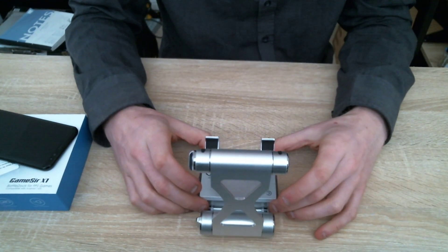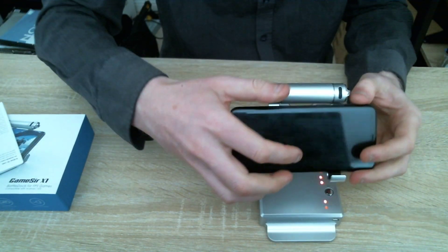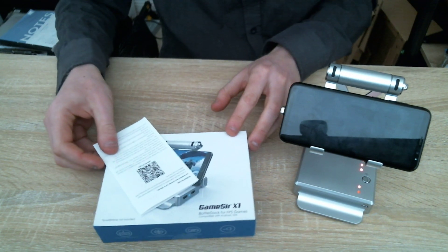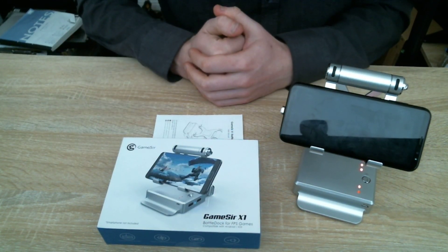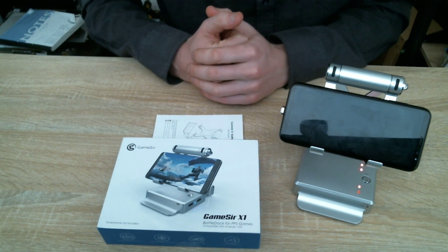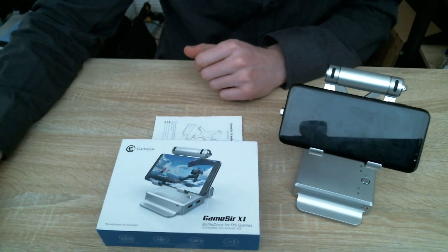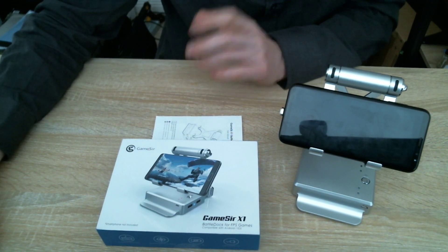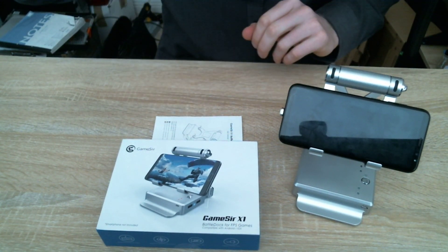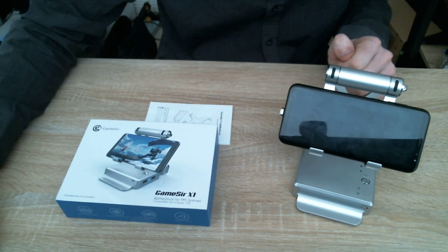So this is the unboxing video. In the future I'll do a couple of videos on how to set up the device — pretty much that's it. The actual unit lets me play any game on my Android device using a keyboard and mouse. I'll see how it works and hope it was well spent money. Thank you for watching — please click like and subscribe if you want to see more videos like this. I'll see you in the near future. Goodbye!